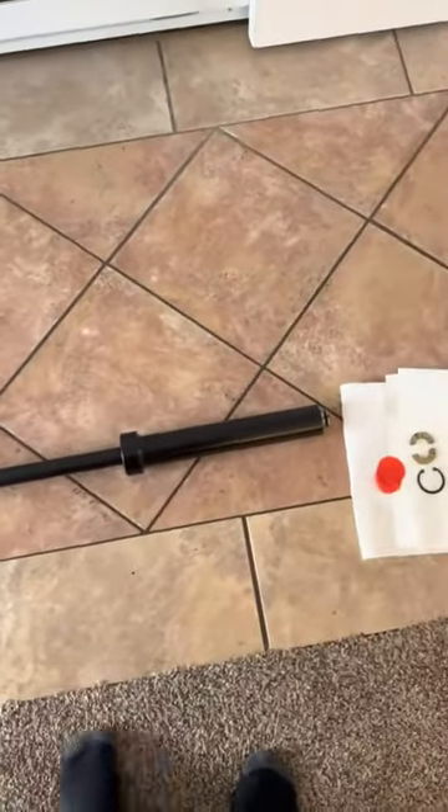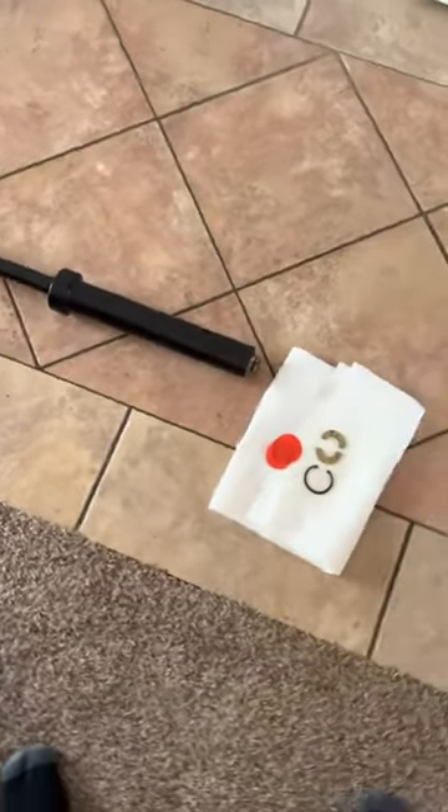Hello, this is a review of the 45 pound barbell. It feels like it's 45, it feels nice and sturdy, but unfortunately one side came broken.